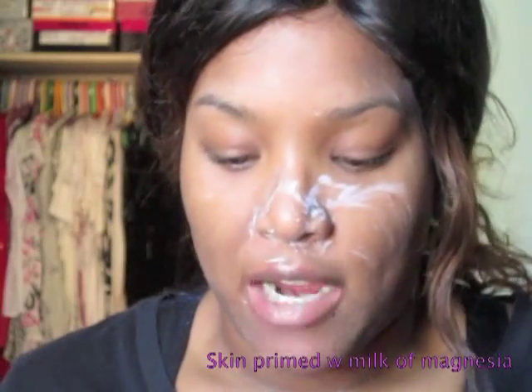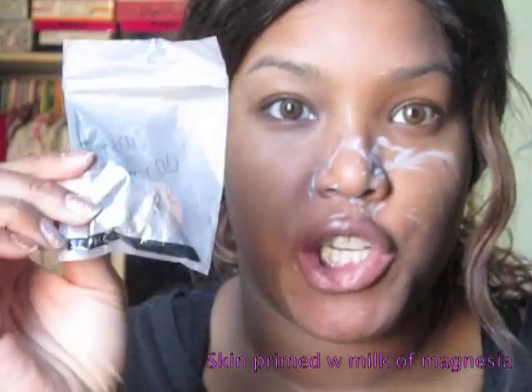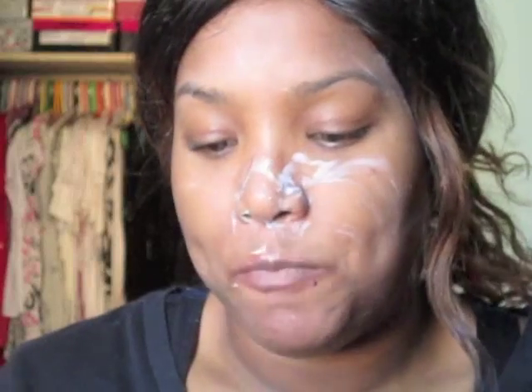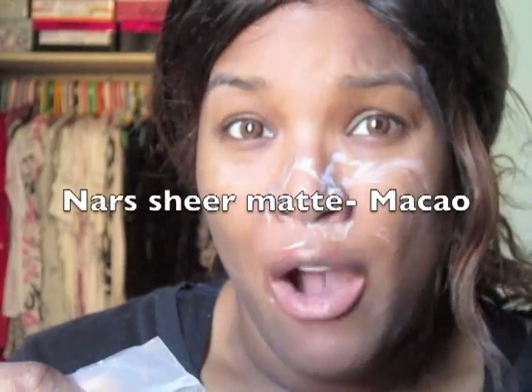First I'm applying this foundation that I got from Sephora — it's the NARS Sheer Matte, and I just got a sample to try out before I went in and bought it. Sephora gives out these little sample sizes, so if you want to try any foundation you can get the sample sizes. The color I got is Macau. I got the NARS Sheer Matte because there are a lot of reviews on YouTube of the NARS Sheer Glow, and I'm oily so I don't want that glowy appearance — I love matte foundations.